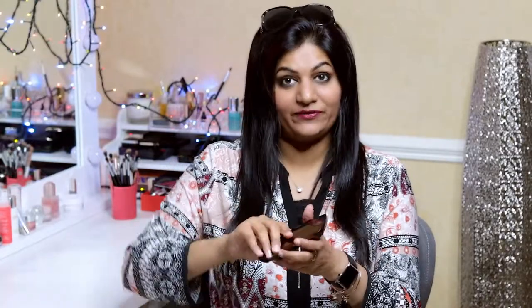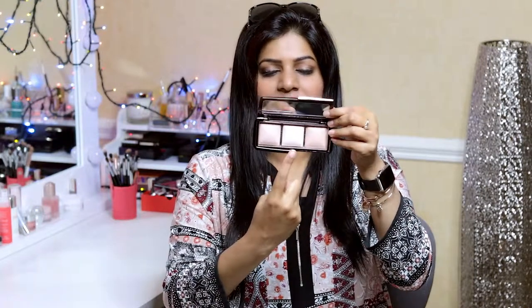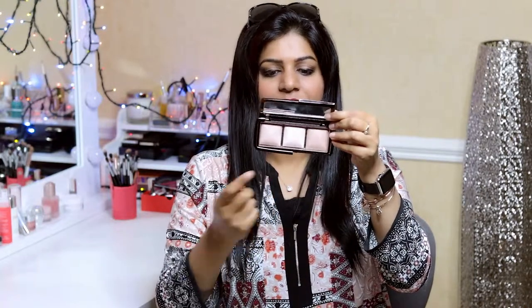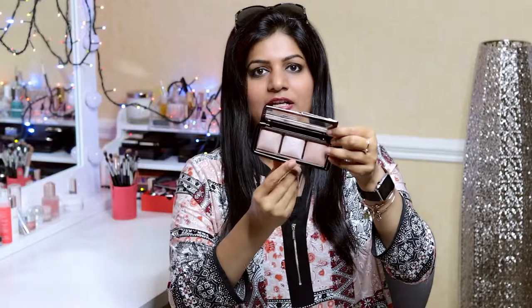Now let's talk about the product inside. As I already mentioned, there are three different highlighter shades inside. The names are Dim Light, Incandescent Light, and Radiant Light. The ones I most often use are Dim Light and Incandescent Light. I think they complement my skin tone the most, so I keep reaching for them again and again.